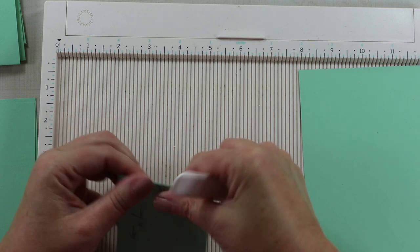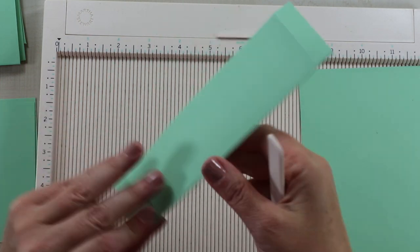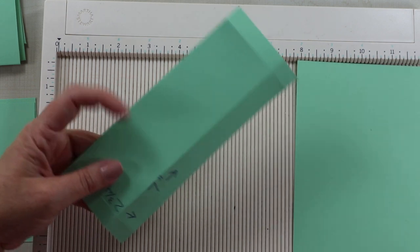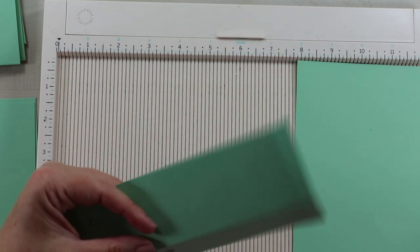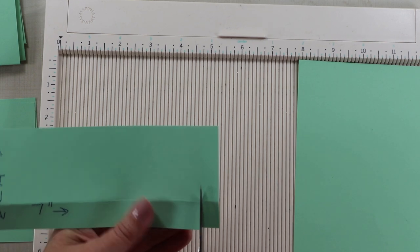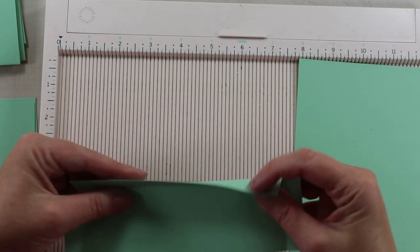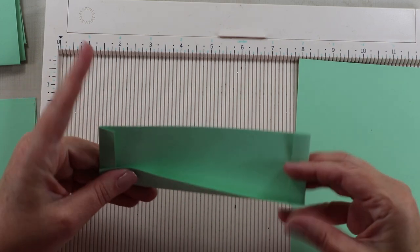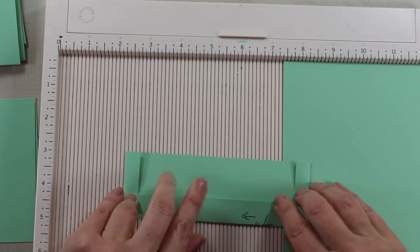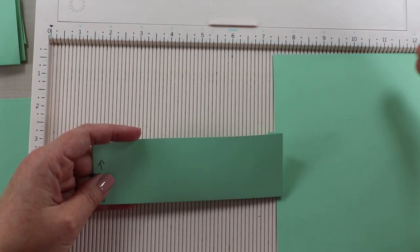You don't necessarily need to run your bone folder on this, because the poofier the pocket, the more room you have to put stuff in. I've got my scissors here and I'm just going to clip off these corners, because I want it to seal up on the bottom without creating any weird bulk. Then I take my double-sided adhesive and tack it down with the sides in first, then the bottom. You're going to want three of these pockets.